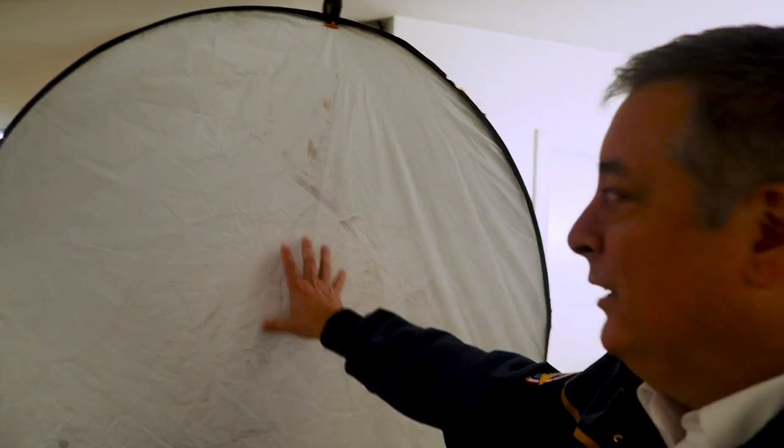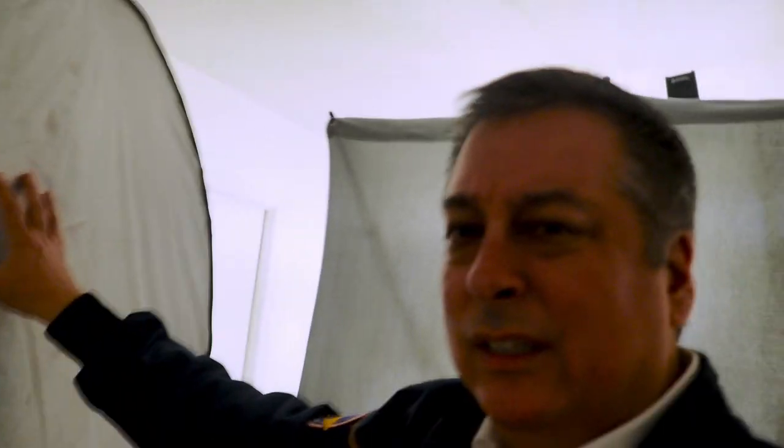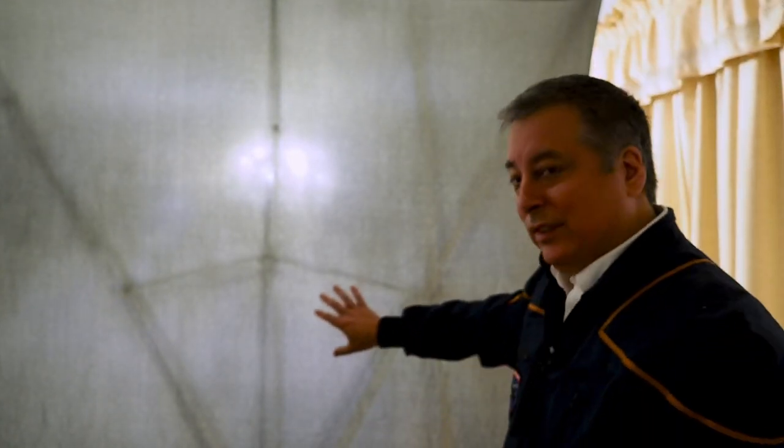Over here this is just a 36-inch reflector — a white reflector. It's one of those five-in-ones where the other side is gold and there's silver and black inside, but I just use the white side. And then my most recent purchase is this 5x7 gray drop back. It's a cloth and it comes with a stand, and everything collapses down to about this size and I can carry it in one little bag. I'll show you that at the end when I take everything down.